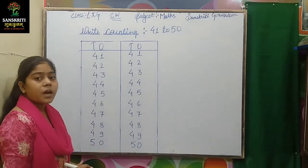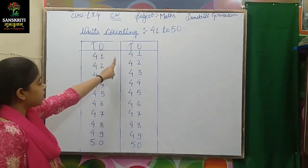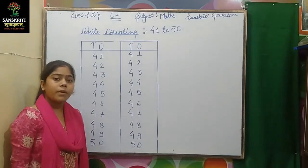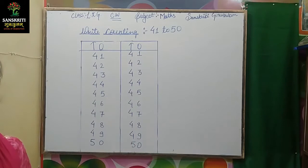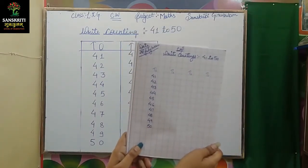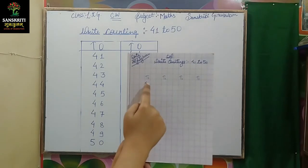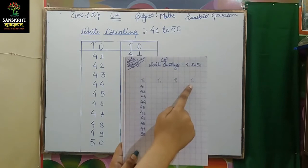In this way, you will write in classwork copy. Right counting 41 to 50, we will write in 10s and 1s. I have shown you two times here on the board. You have to do four times in practice.